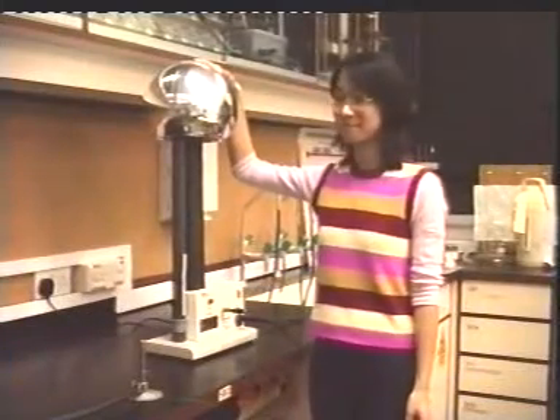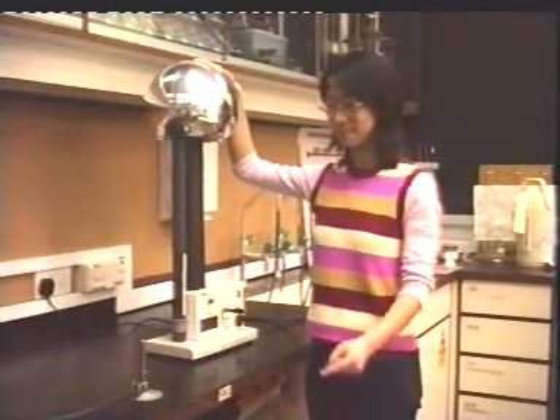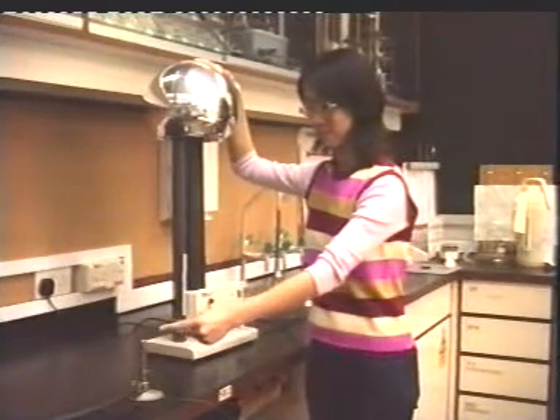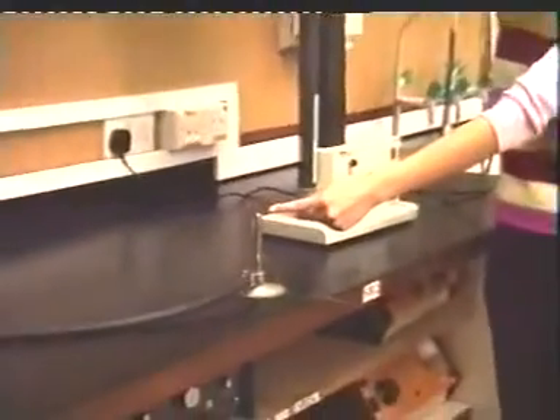The girl, standing on a plastic stool, touches the dome with one hand. She points her finger a short distance from a Bunsen burner. The burner is connected with a piece of wire to the earth. Watch the sparks produced.